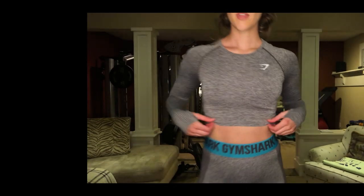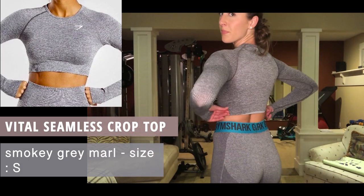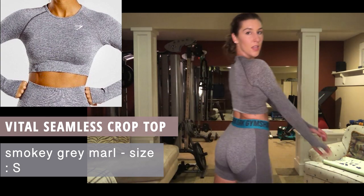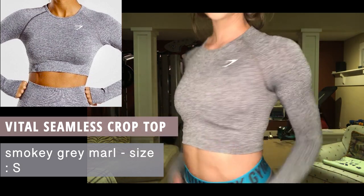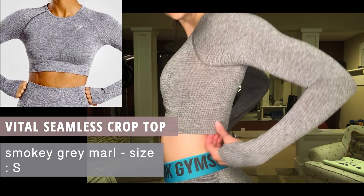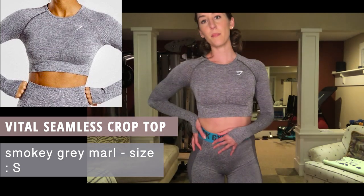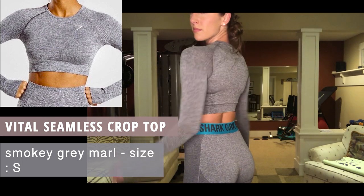Next up is the same top, the Vital Seamless Crop Top, but this one is in smoky gray. It goes great with my sports bra. Love the fit, love the fabric — stretchy. This is the Vital Seamless Crop Top, size small, smoky gray.